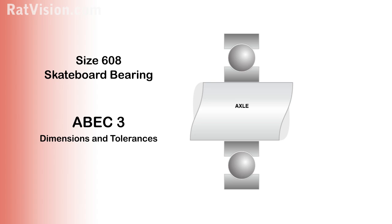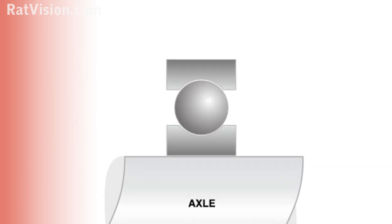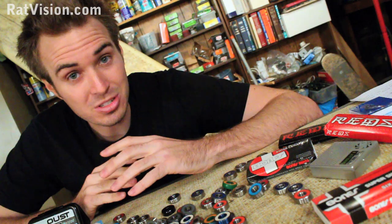Here are the dimensions and tolerances for an ABEC 3-rated bearing. The outer diameter is 22 millimeters, the width is seven millimeters, and the inside bore is eight millimeters. Those tiny numbers mean the part needs to be no smaller than three ten-thousandths of an inch. ABEC really comes in by measuring the distance between the balls and the inner and outer ring — that measurement gives a bearing its rating. Its only purpose is to set standards for sizes and dimensions.